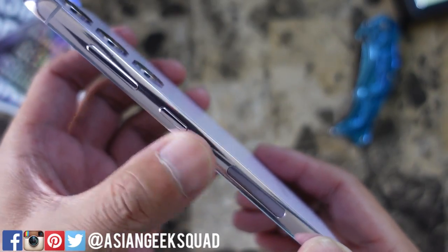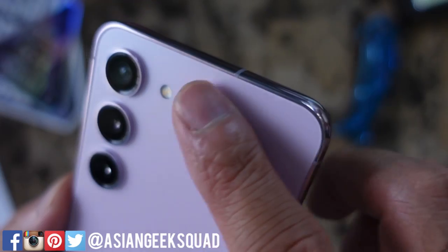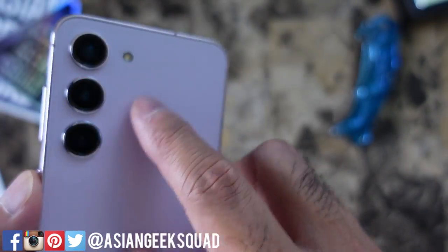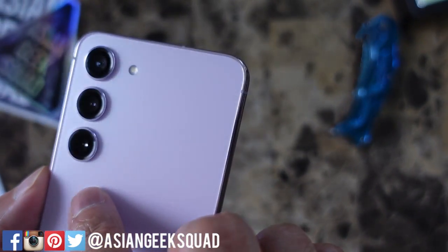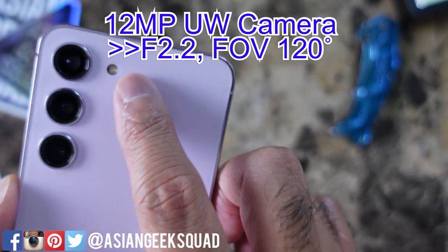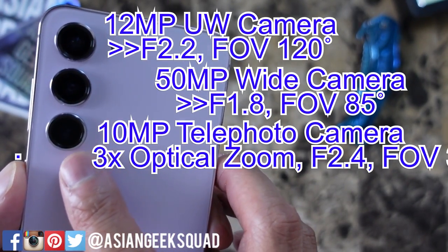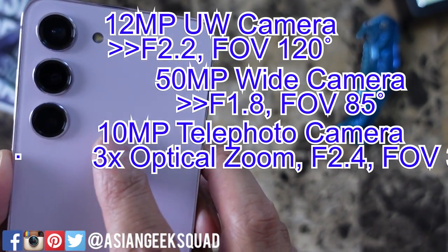I really like the two-tone of the purple with the framing. Here on the side, we have the power button and the volume up and down rocker. And here on the back, we have three cameras: the 12MP ultrawide camera on top, the 50MP wide main sensor, and the 10MP telephoto camera.